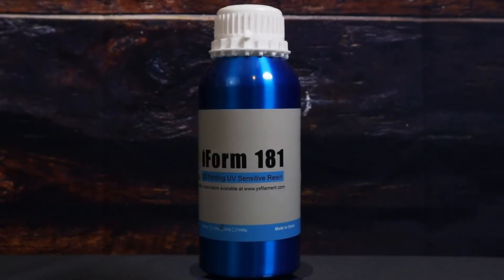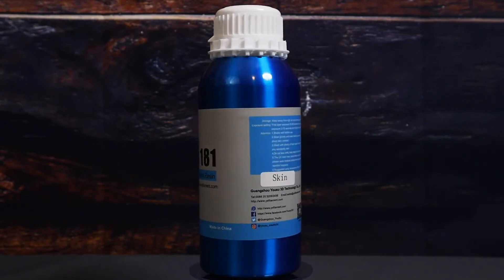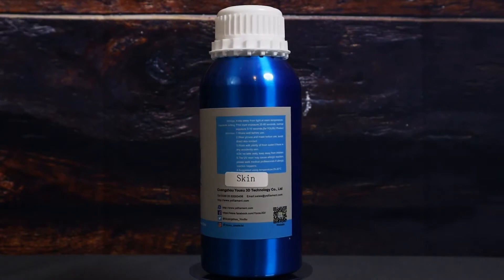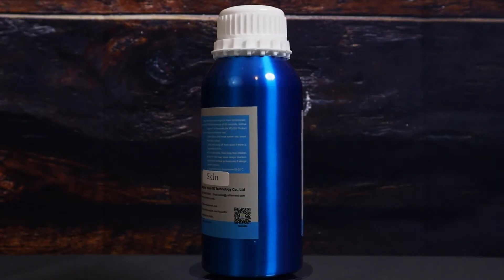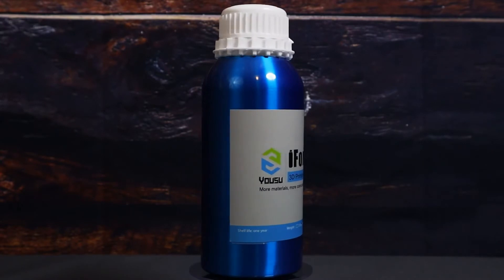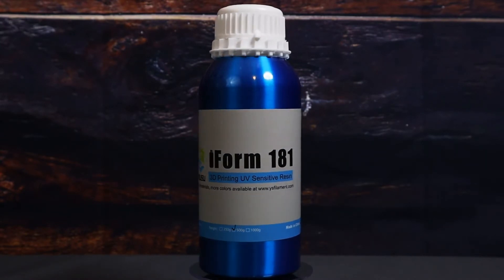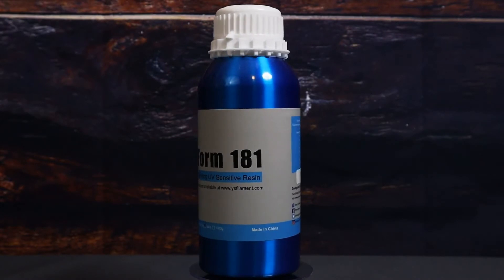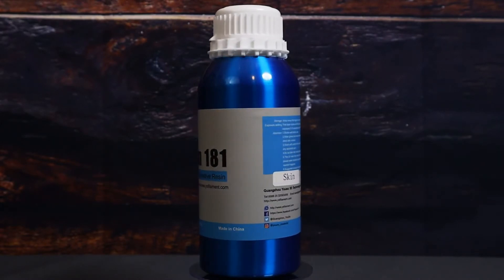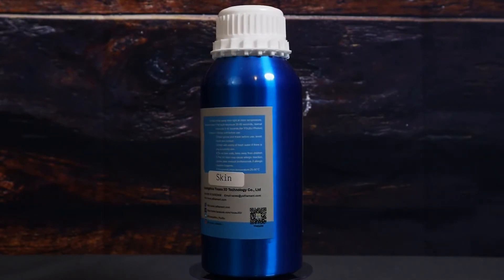The resin that I'll be reviewing is the iForm 181 Skintone Resin from Yusu. Now, first things first, I was given this bottle for my review, but I promise, no matter how I get a product, I'll always be honest about it. So if I have to buy it out of pocket, or if it's given to me, or if I steal it from a goblin, or if that wizard gives it to me with a cryptic message about not letting it get touched by moonlight or sunlight — I wasn't listening — the point is, no matter how I get a product, I'll always be honest about it.